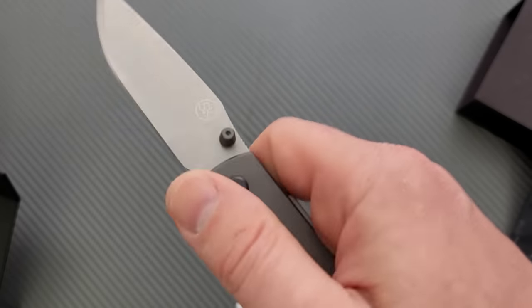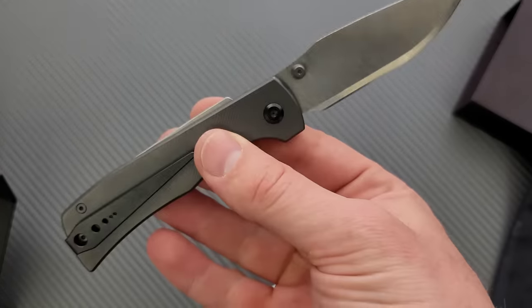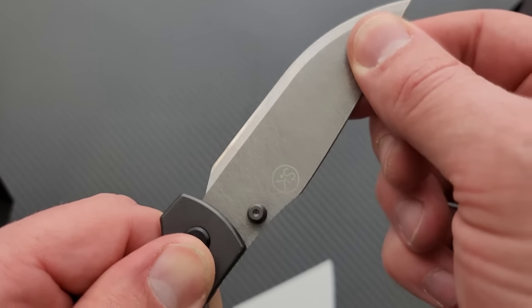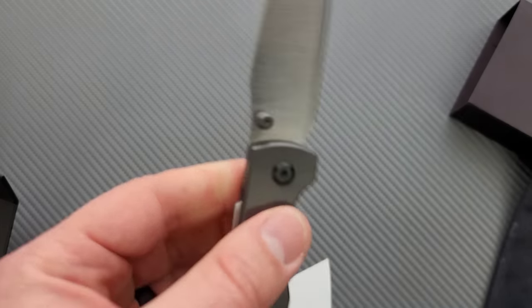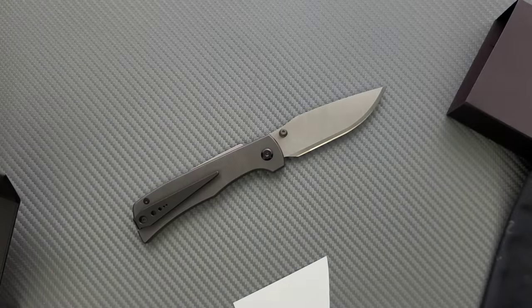There's a little bit of lock stick there — that might be my fault. I think maybe I just flicked it out really hard, which is understandable. Lock stick will go away over time if it does occur. Completely and totally solid. I must not have locked it out all the way.